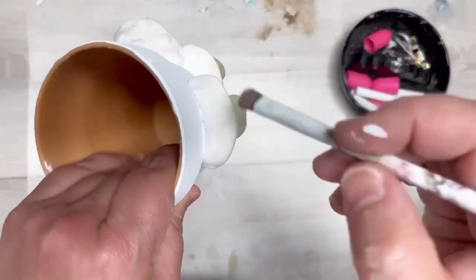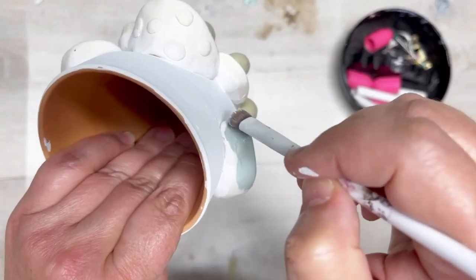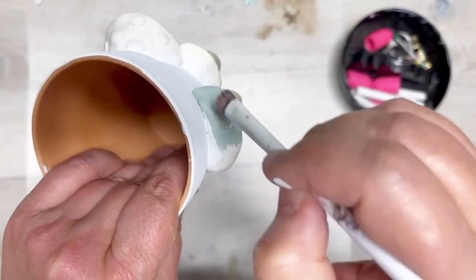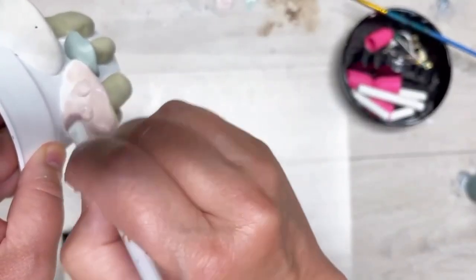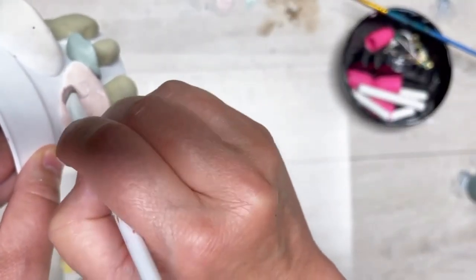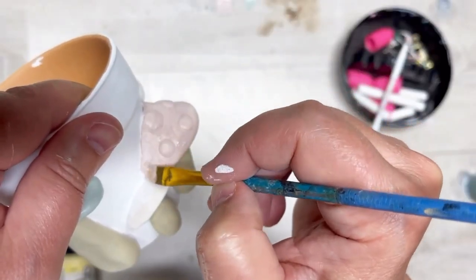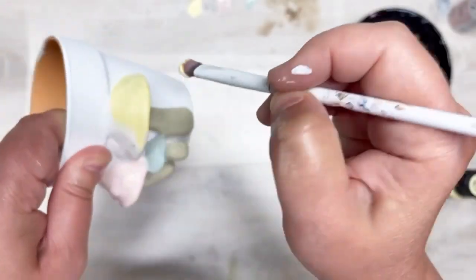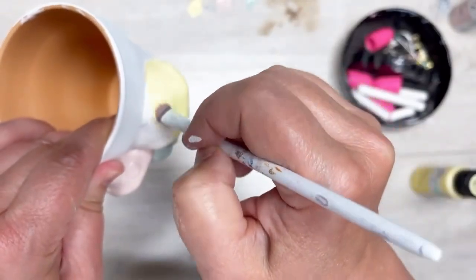Next we're using more chalk paint — this one is a sage color — and I'm painting one of the tops in sage. Then there's a cute little rosy pink, and then yellow, painting the same way. This is just the top and the edge, the cap of the mushroom — so cute.